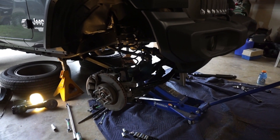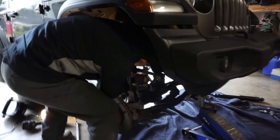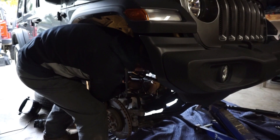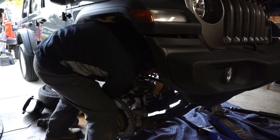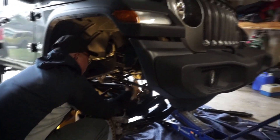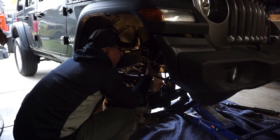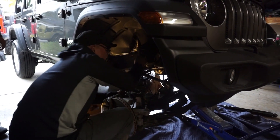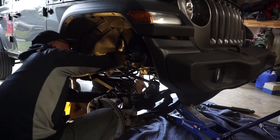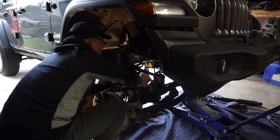Now we've got to wrestle out the spring. Go ahead and take the spring out. Push your axle down more. He's got all his lines loose. Pull on it — your brake lines — slowly but surely, work it around. There you go.